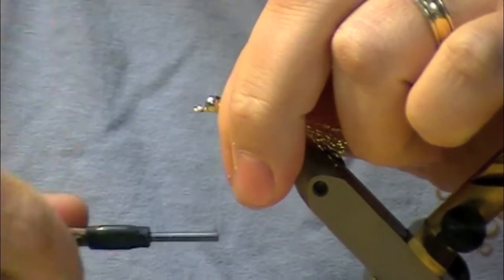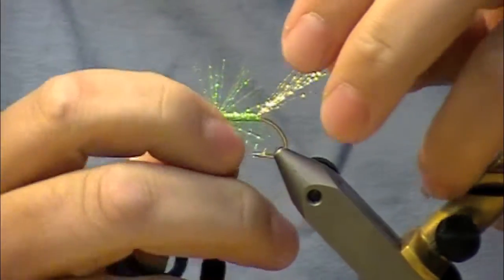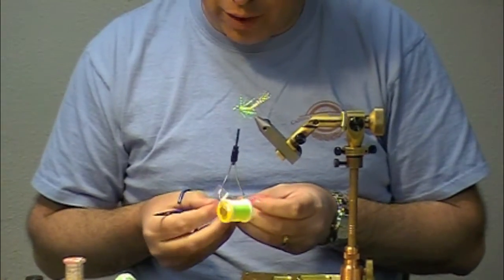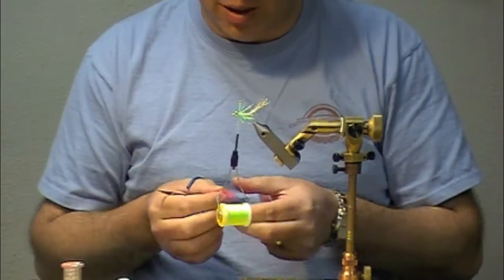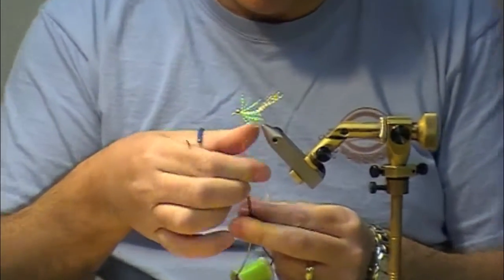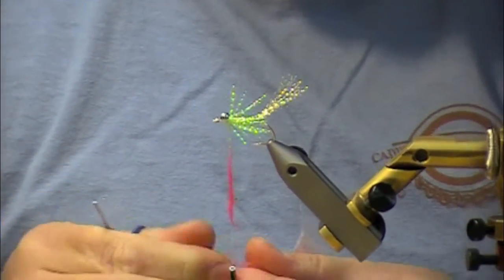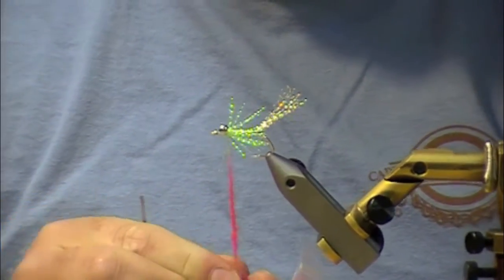Now that's kind of standing up all around, so I'm going to do a few wraps to get it in position. Sometimes you can grab it and spread it out a little bit, get it where you want it. And then we're going to use some Hairline STS Trilobal in a fluorescent flame for the head. You can do this fly in a lot of different colors, but the reds and hot pinks and greens are really good colors for shad. These fish will be coming here mid-May and start catching them in pretty decent numbers. Peak month is usually May and June — it's pretty much wrapped up by the 4th of July. I'm going to dub this on, and this is a pretty coarse dubbing. It's not going to wrap tight like some of your thinner or finer dubbings.